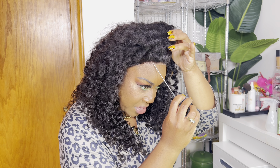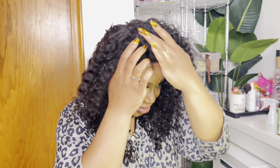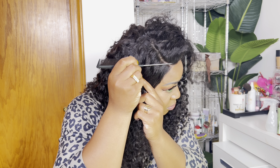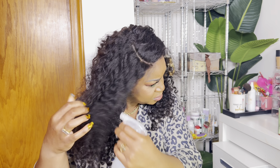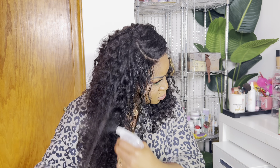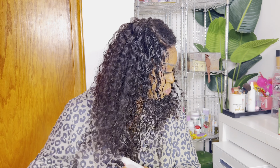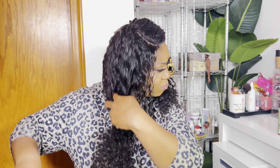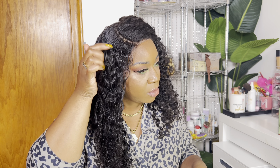I was going to do a middle part — I always do middle parts, that's my go-to. But I know you guys like side parts, so let me try and see if I can do a side part for you guys. I am not the greatest at side parts, but we're going to try to make it work. Got some water.